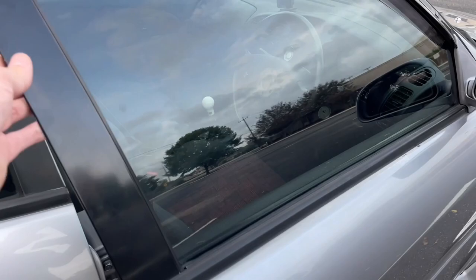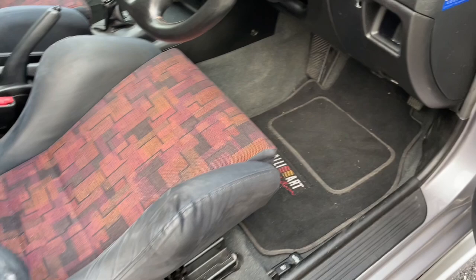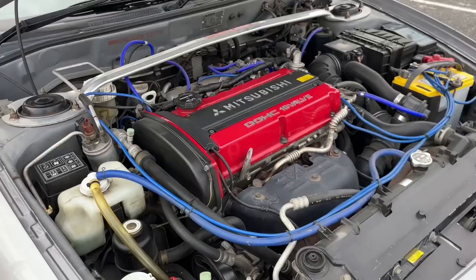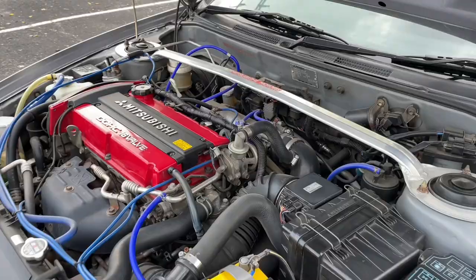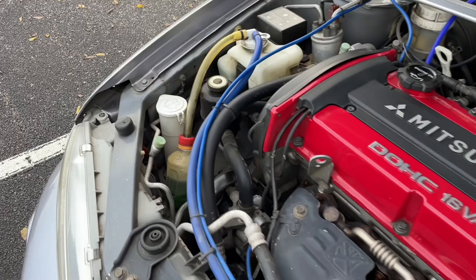Coming to the inside — drivers and passenger seat. A little bit of wear right here, but it's still decently plump. It is almost original, except when the car was imported, this little bottle came with it.